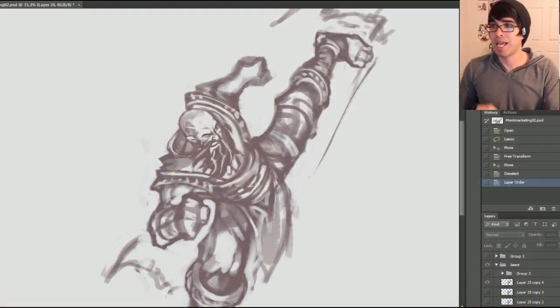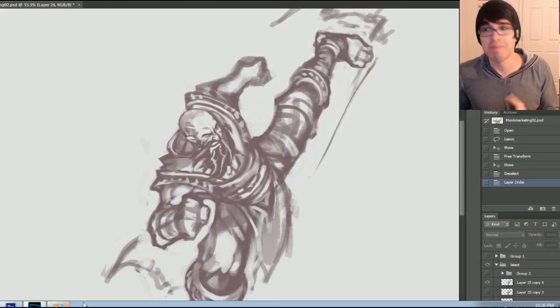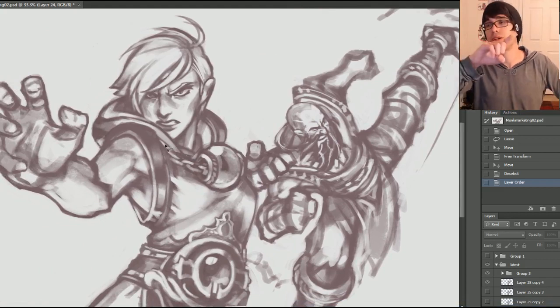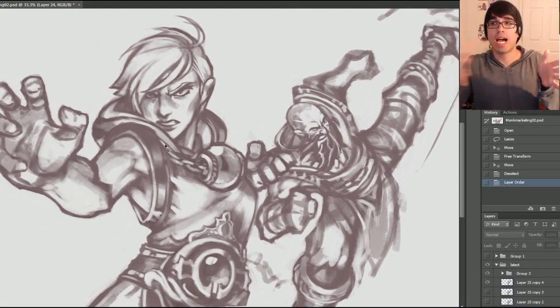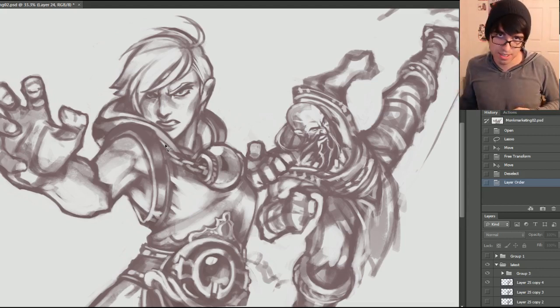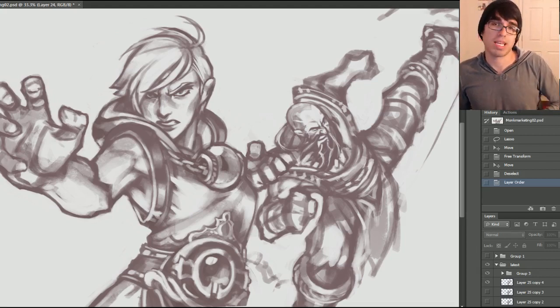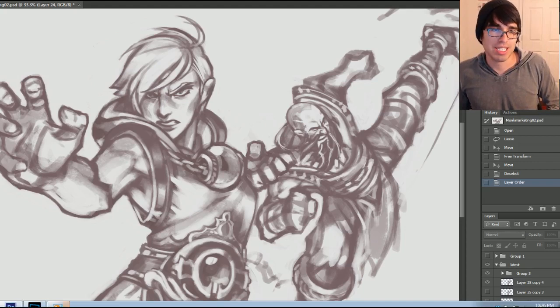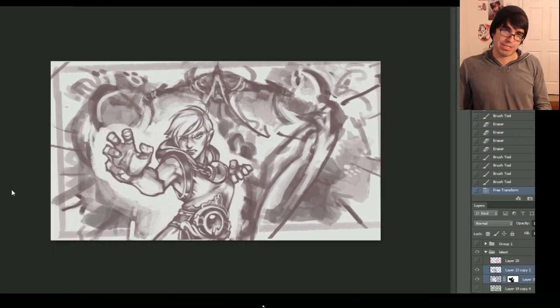I'm your host, Ken Lafferty, and this is the show where we learn to be better artists. Today we are jumping back into our Diablo 3 marketing art for the upcoming release of Reaper of Souls, featuring the monks. Today I'm going to be showing you my process that went into making the male monk. For those of you who want to see everything leading up to this point — how I drew the female monk — check out episodes 169, 168, and 167. Let's go ahead and continue with where we left off yesterday via time lapse.